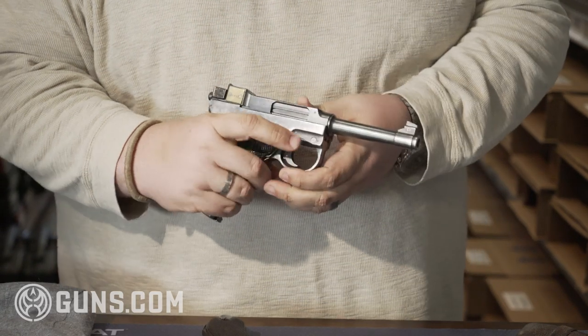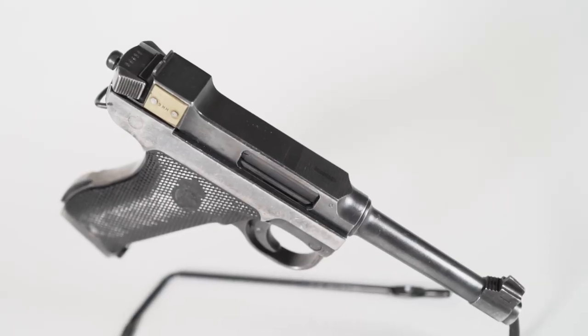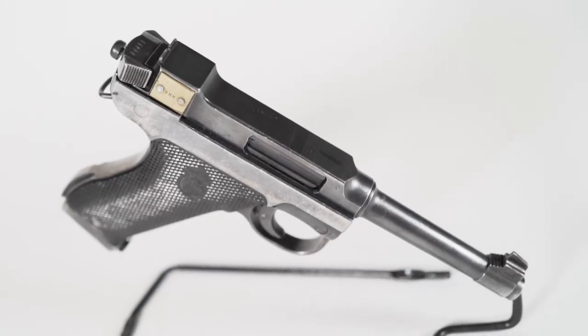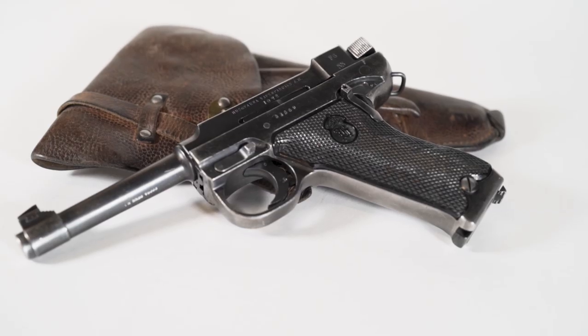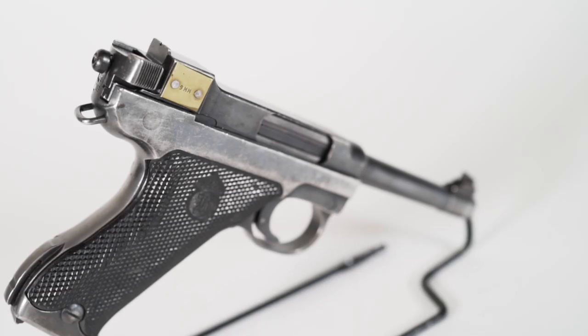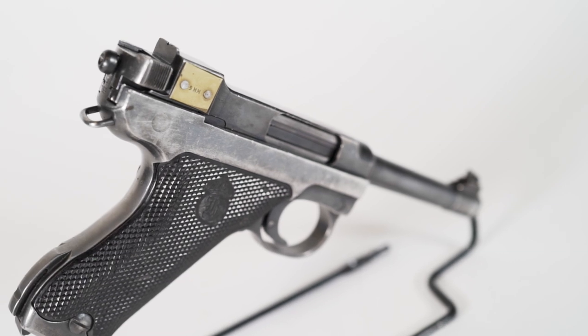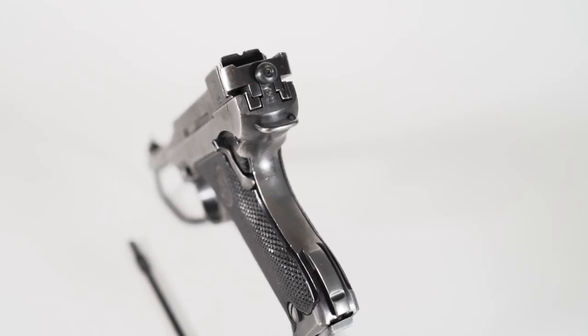About 80,000 of these guns were produced in the 1940s. They were adopted by not only the Swedish army, but also the military of Denmark slightly after the war. This gun was very popular with the Swedes and was carried overseas on many different UN missions like in the Congo in the 1960s, all the way up into the mid-80s when the design was finally replaced in Swedish service by the Glock 17.